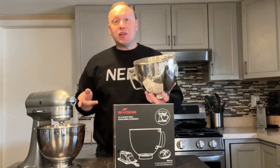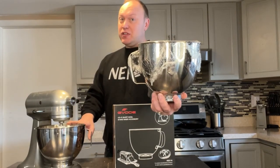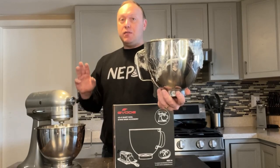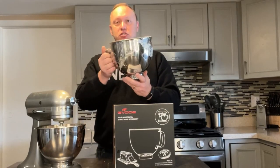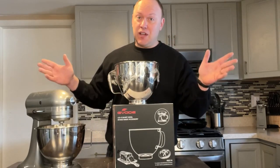This is virtually the same as the OEM KitchenAid mixing bowl in terms of construction, size, and shape. It does everything the original bowl does — it's virtually the same.